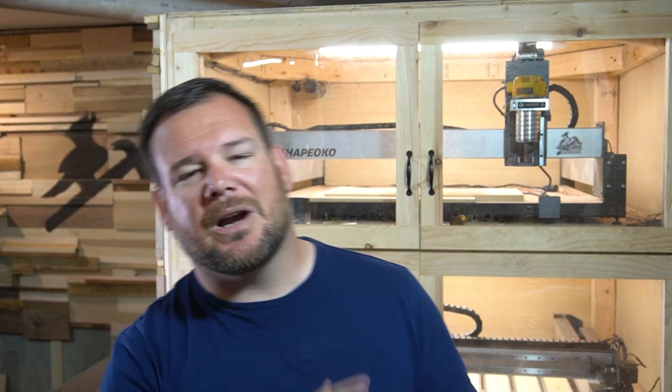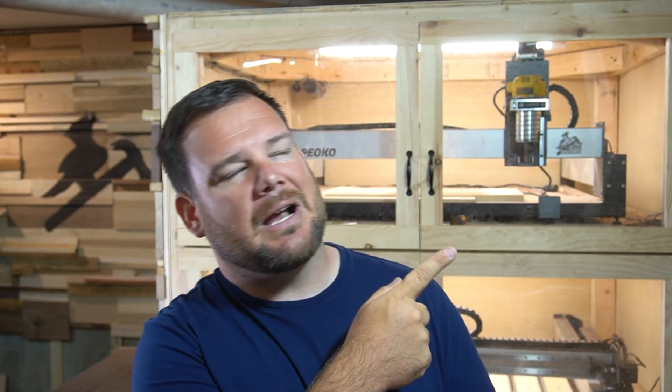CNC crashes are no fun, so hopefully these tips will help eliminate or reduce the number of errors or crashes you have. Something that is fun is making cool projects — I've got a video right here with five fall projects, fall's coming up, that you can check out and be inspired by. Thank you so much for watching, and I'll see you in the next video.